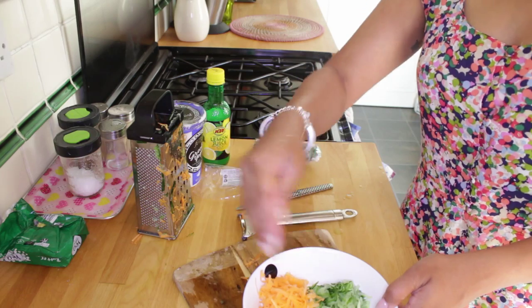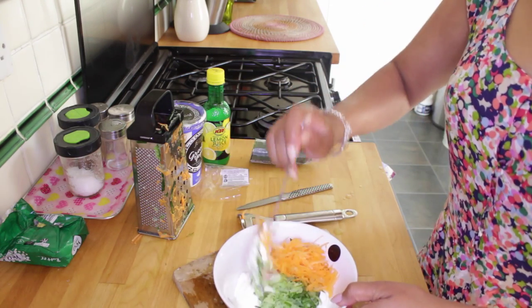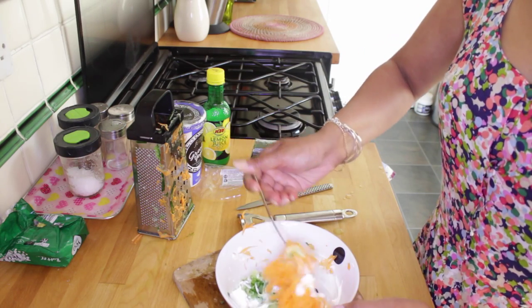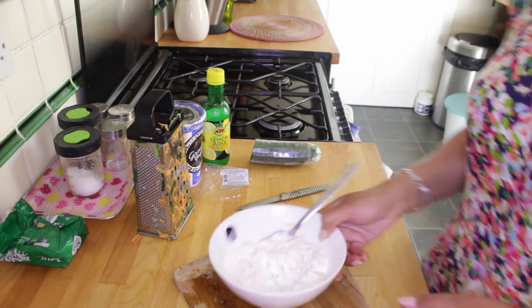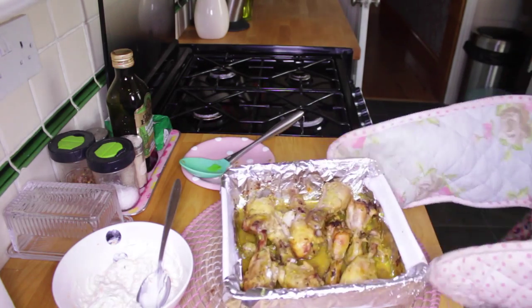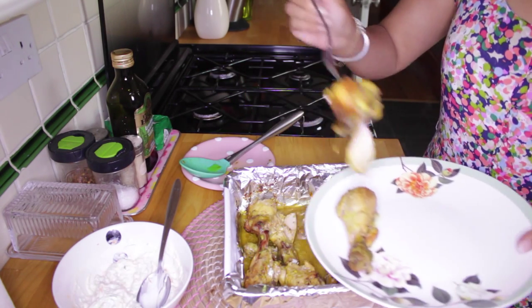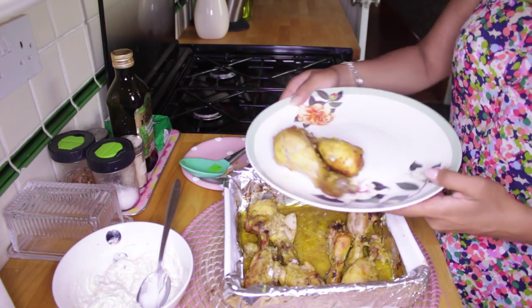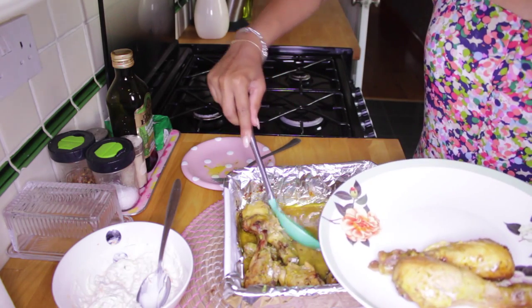We're gonna do exactly the same with the carrot — grate it, squeeze out the excess, and put the carrot into your yogurt and cucumber mixture. Then just fold it all together and place that in the fridge.